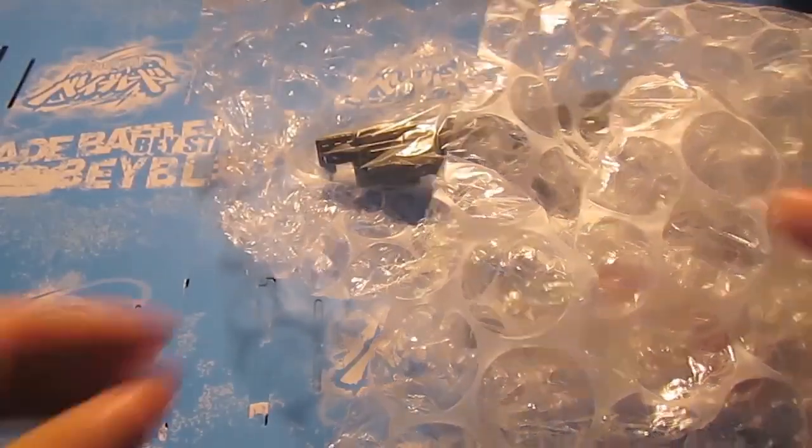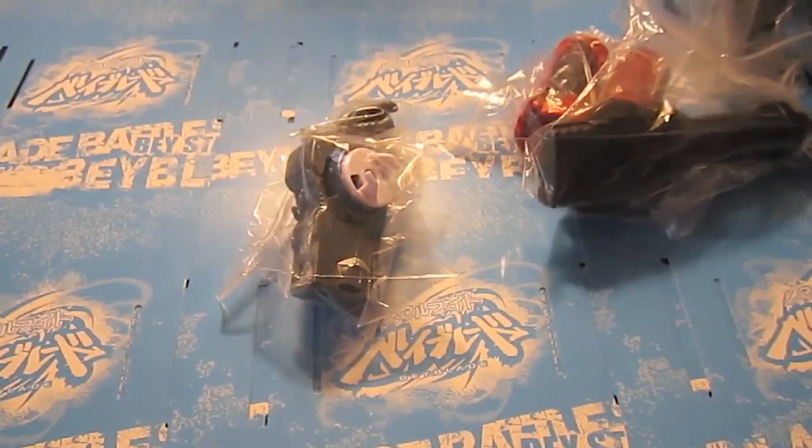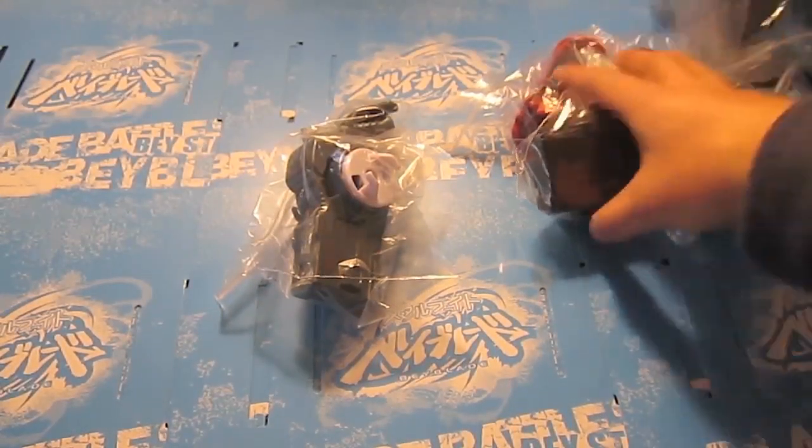So let's get to the package. There's another type of packaging within the package, which is pretty nice — keeps it safe. Got some bubble wrap, big bubble wrap. And here are the things I ordered.